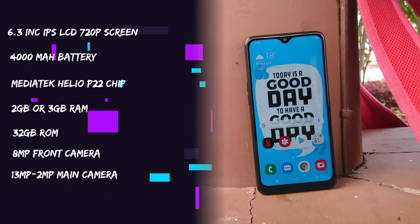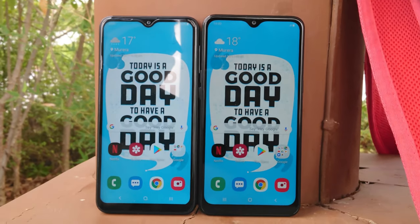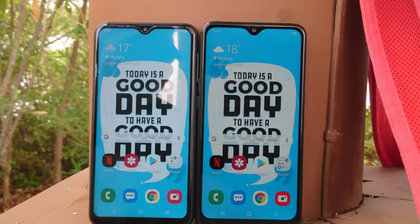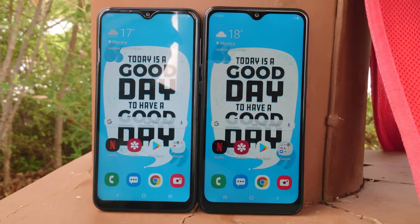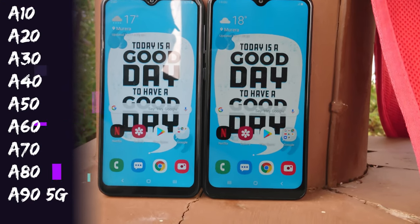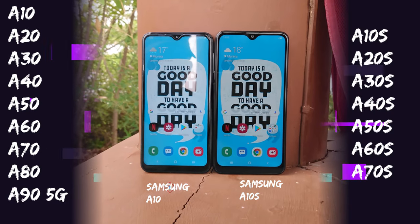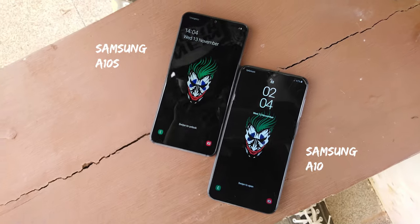Now, enter this guy — the Samsung Galaxy A10. Just a quick brush of history: Samsung introduced the Galaxy A lineup, and to succeed that lineup they brought along the A S series, so you have the A10s, the A20s, and so forth. Having both phones side by side, it's pretty hard to tell which phone is which since they look so identical.